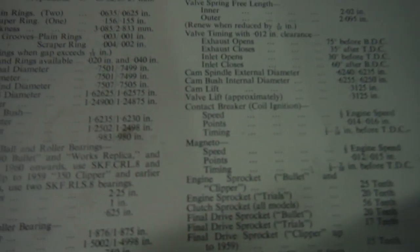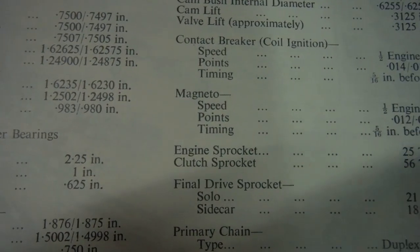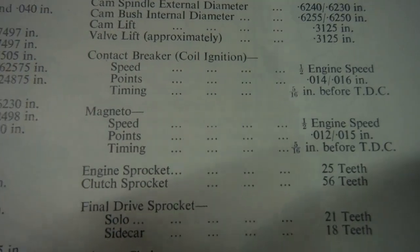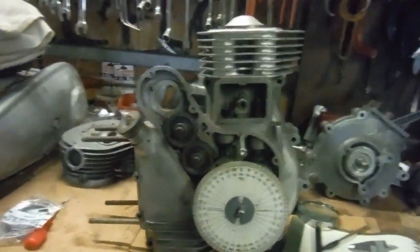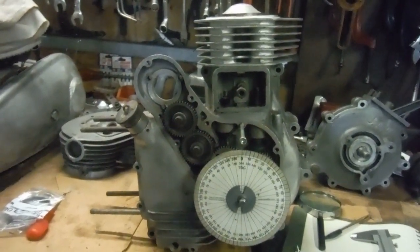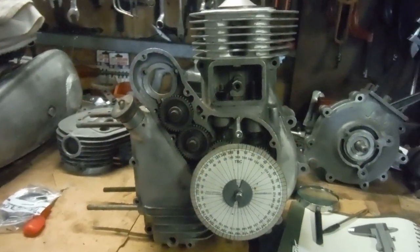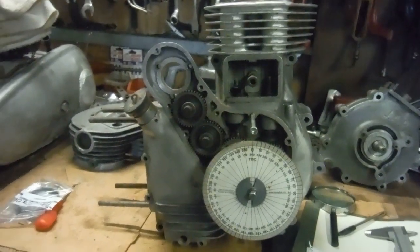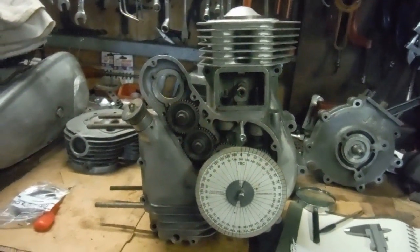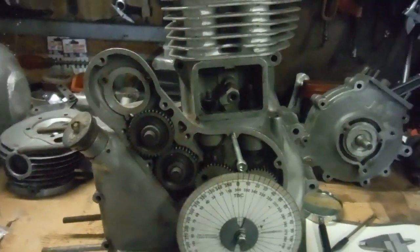Some 500s might be happier on 32 and 350s might prefer 38. Looking at the Redditch manual, the ignition timing is half inch to 7/16 inch before top dead center for the 350 at full advance, while the 500 is much less — just 5/16 inch before top dead center. I think somewhere along the line that difference between the 350 and the 500 has been lost, which is why I tend to look at about 32 degrees for a 500 and 38 for a 350, with 35 as an average to work from. Deviate further than 32 to 38 and you'll start wasting power.